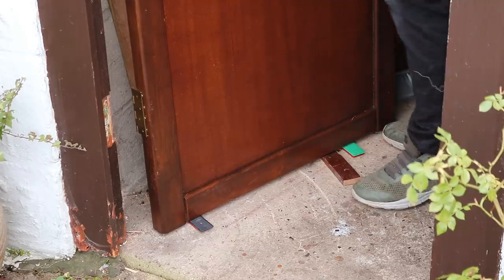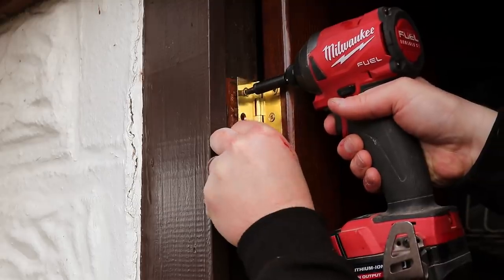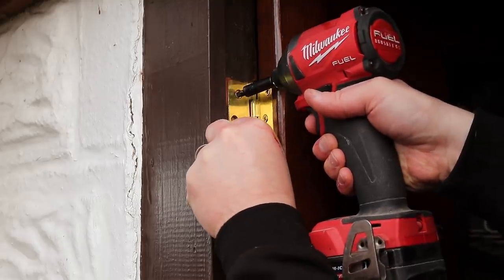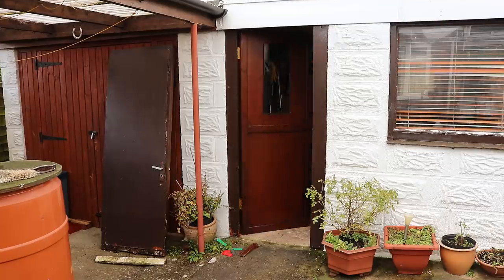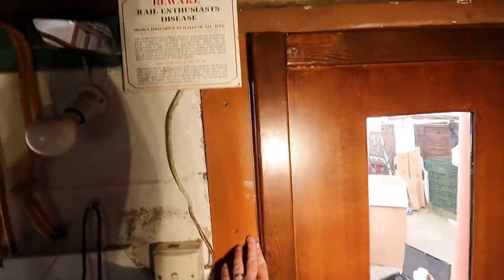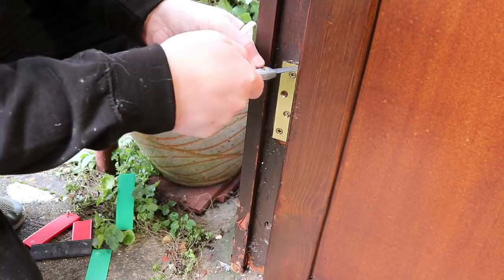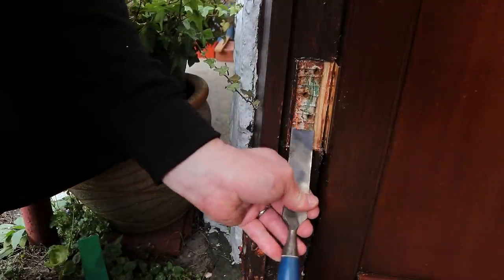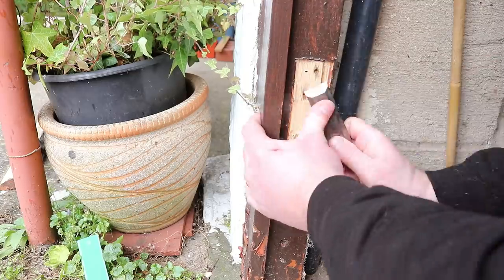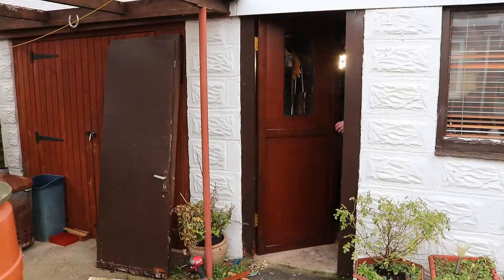I'm using a wedge to lift the door up to the right height before getting a couple of screws into each hinge just to see how it was hanging. With the door hung I'm looking pretty good at the top, but at the bottom it's rubbing on the door frame, so I'm actually going to recess the bottom hinge in a little. And then it closed really nicely.